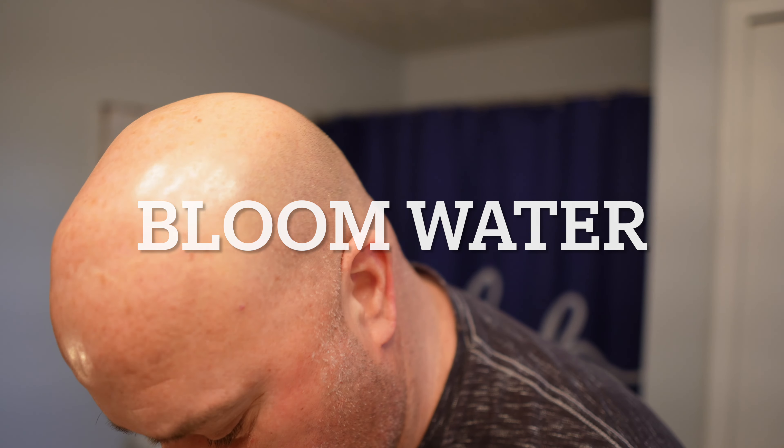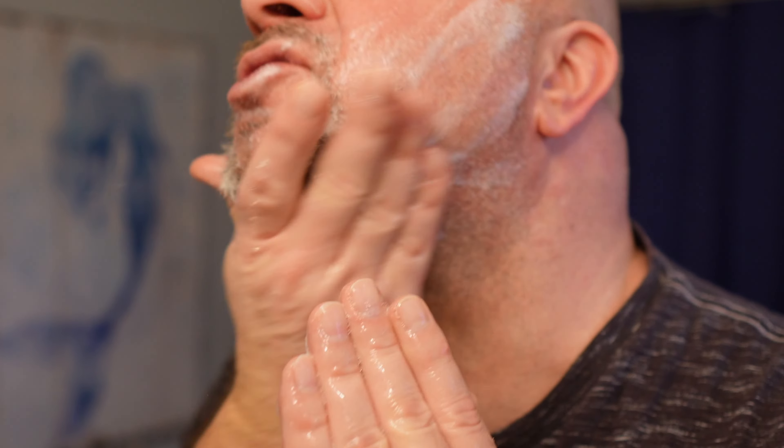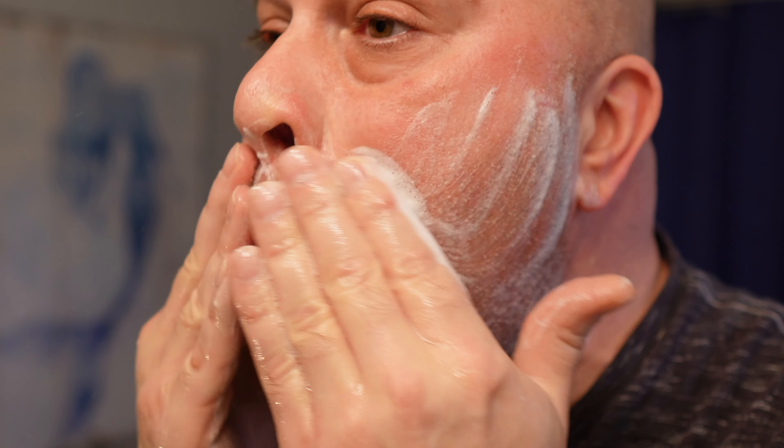I'm going to lather up because it's so cold outside — I just want to make sure I hydrate my face very well. I do have some bloom water in that Sterling Soap. I don't have any pre-shave oil, so I use the water from the puck. I think it's a poor man's way to not adding something else to your shaving regimen, so I use this to help cushion my face.